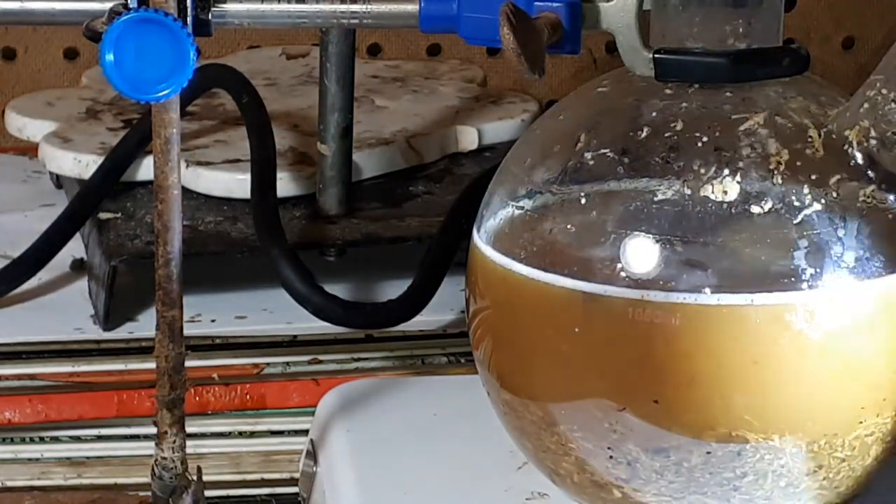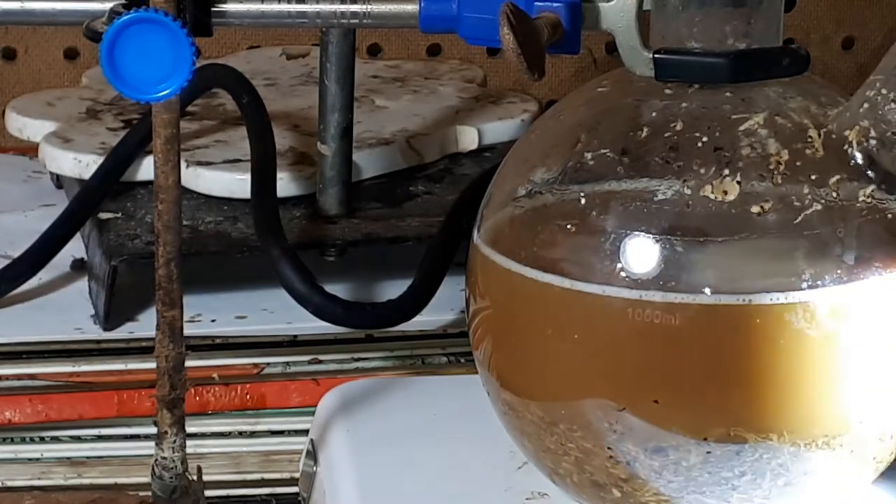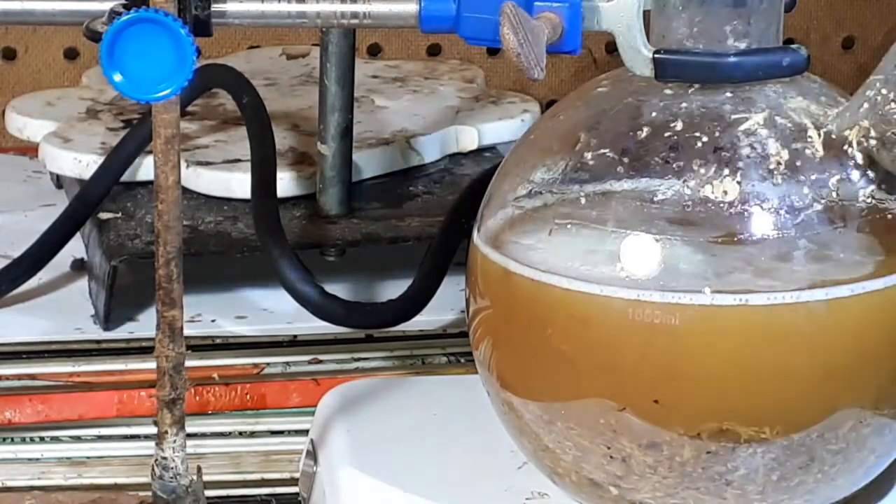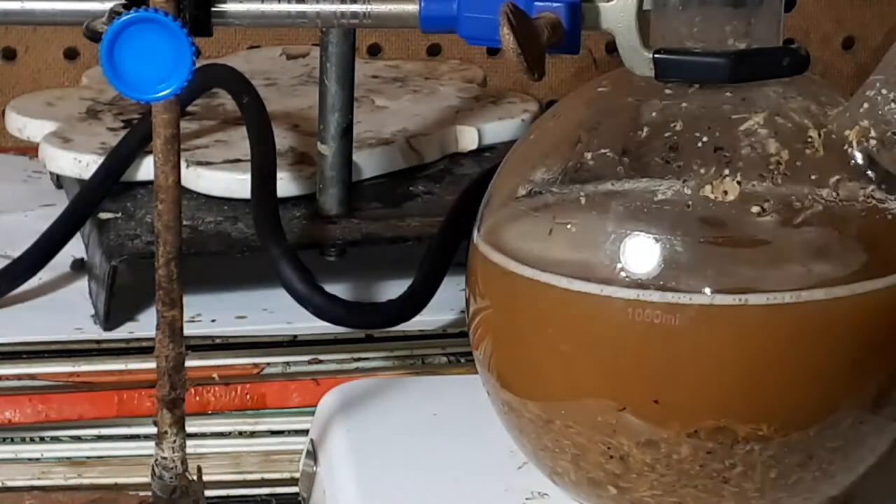Now it stops stirring because there is too much salt inside this one-liter, two-jointed flask.